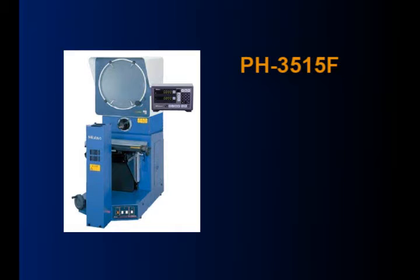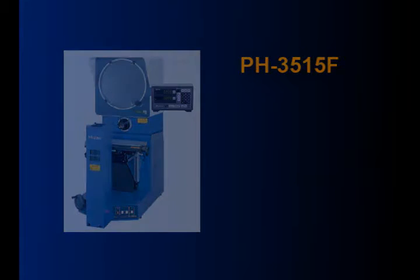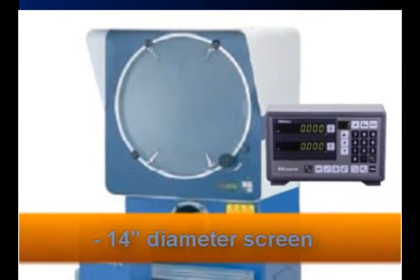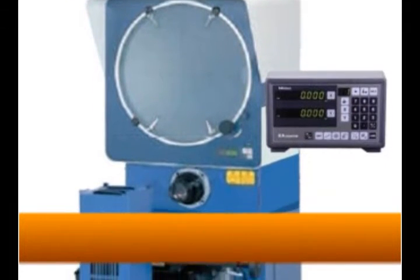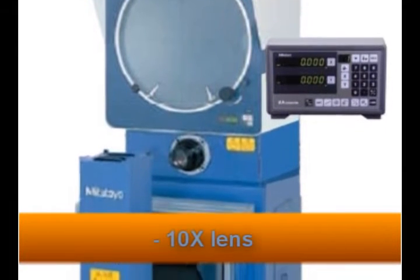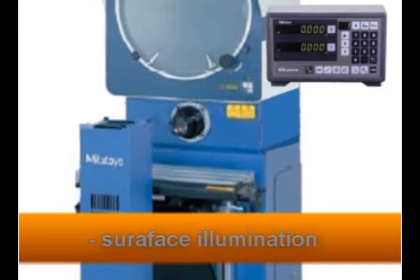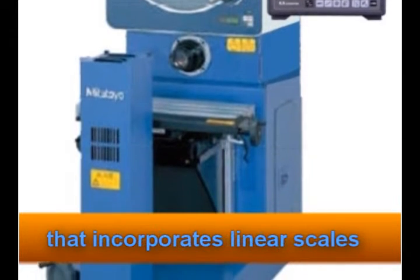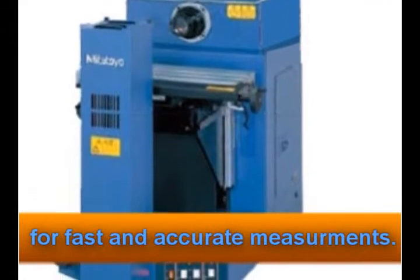The PH3515F is Mitutoyo's heavy duty benchtop optical comparator that uses a horizontal optical system. Standard with every unit is a 14 inch diameter screen with crosshairs and staggered lines, a 10x lens, surface illumination, and a floating type work stage that incorporates linear scales for fast and accurate measurements.